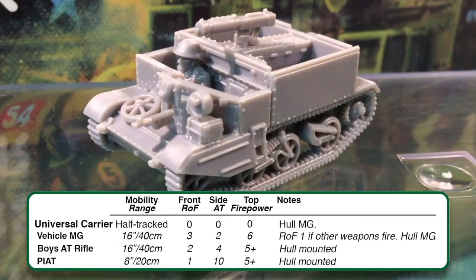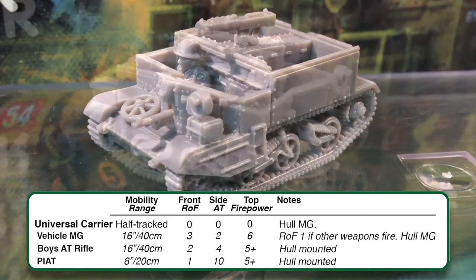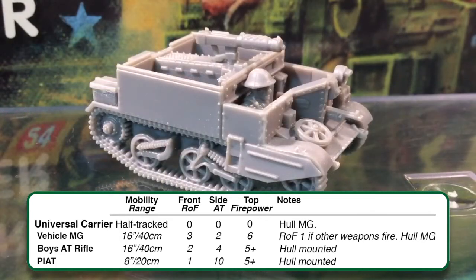These weapons are all hull-mounted, and the special rules on page 66 of the 4th edition Early War/Late War rulebook specify that hull-mounted weapons can only fire at a target fully in front of the shooting team. The same page has the special rule for HMG teams: if a passenger in a carrier, an HMG team may fire the carrier's hull-mounted machine gun at their full rate of fire of 6, with a 24-inch or 60cm range, as long as the vehicle is stationary.